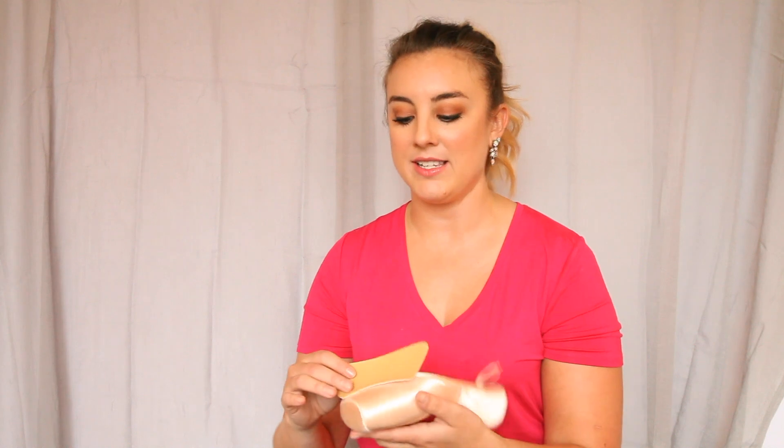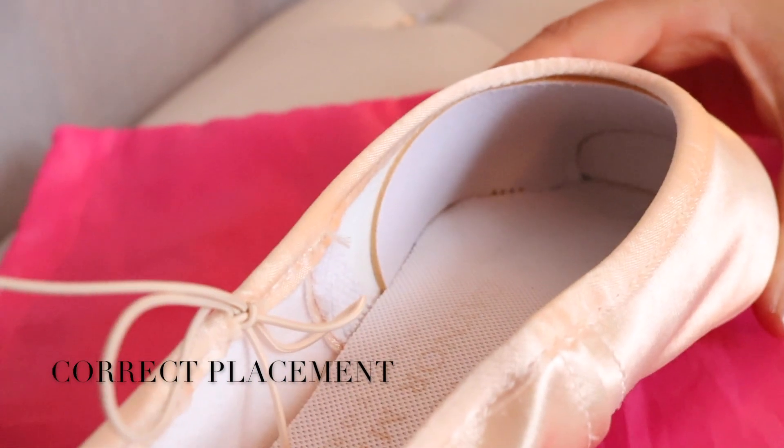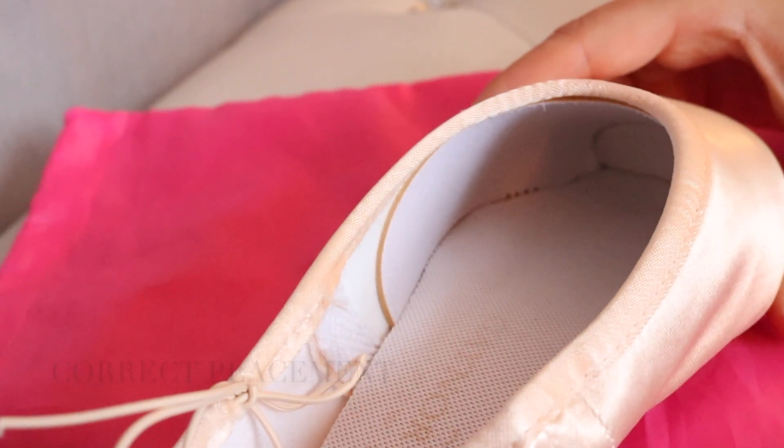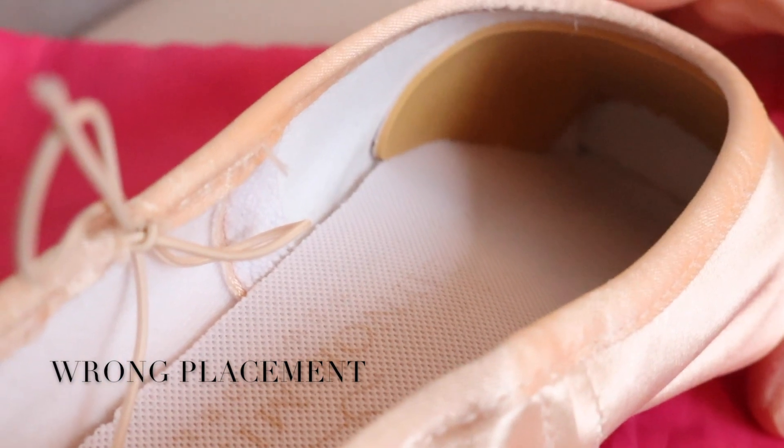One thing to note about either the box liner or the instant wing is that you have a tan side and a white side — the instant wing is the same way, tan and white. When you put it inside the shoe, you want to make sure that the tan side goes up against the inside of the shoe so that the entire inside of the shoe stays white. If you put it in with the tan side down towards your foot, that's the wrong way — so take it out and just flip it over. If the whole inside of the shoe is white, you're good to go.